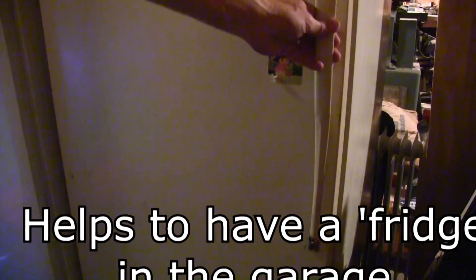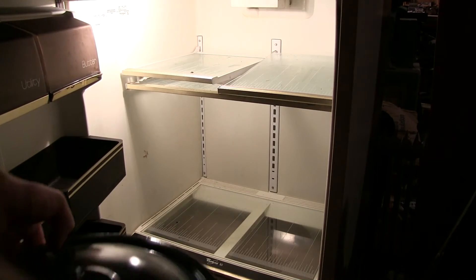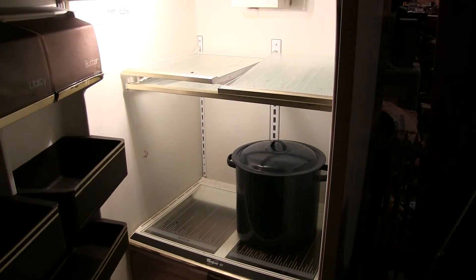Then you put it in the refrigerator for a while and just let it sit. Don't drink it till the next day till she's good and cold. You're gonna want to shake it up every time. A lot of times what I do is I'll filter the whole thing through some cheesecloth and get all the sediment out that's on the bottom. And that's it — drink it and enjoy.